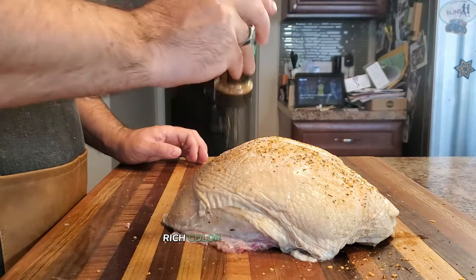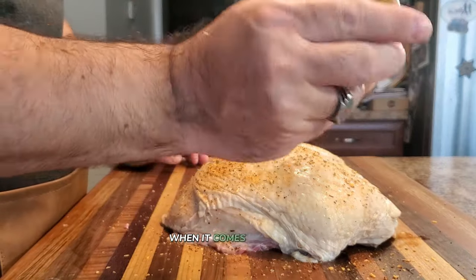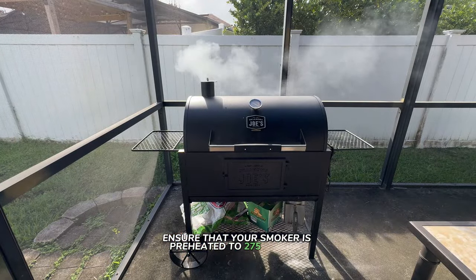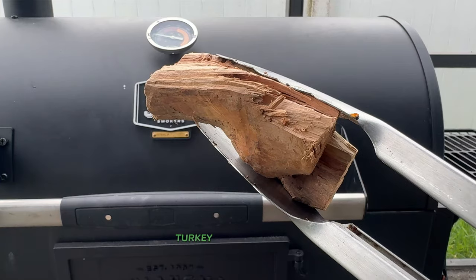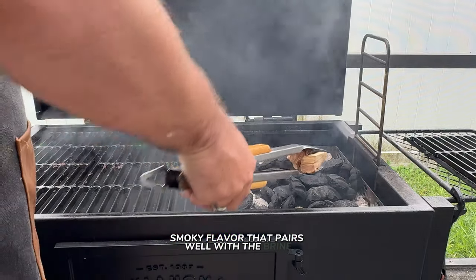Seasoning heavily adds incredible flavor, rich color, and helps avoid that dreaded rubbery skin, so don't be shy with it. When it comes to smoking, ensure your smoker is preheated to 275 degrees Fahrenheit for the best results. For this cider brine turkey, applewood is a perfect match — it adds a sweet, smoky flavor that pairs well with the brine.